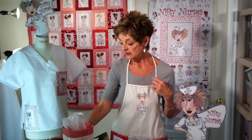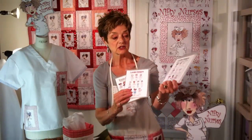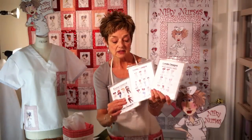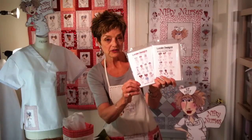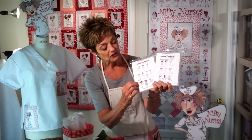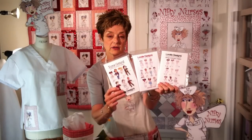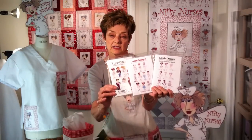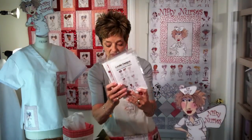Now the other thing I have is embroidery. Of course we have the original Nifty Nurse embroidery which is this collection here, still going strong. And then we have its companion piece collection which is the Happy Nurses, which are of the same vintage, and there are some guys in there and a lady doctor. This is a more recent group of contemporary type nurses more in scrubs, but they all work together very well on your projects.